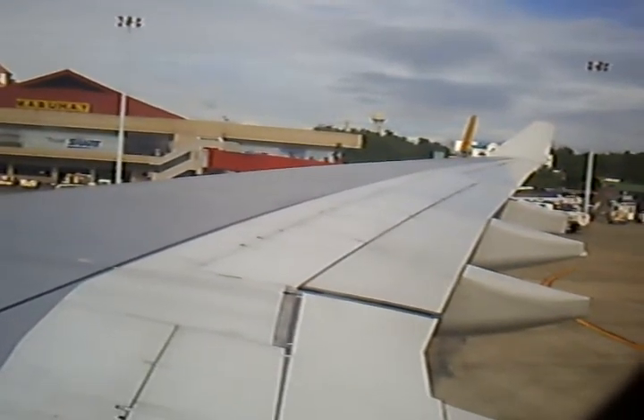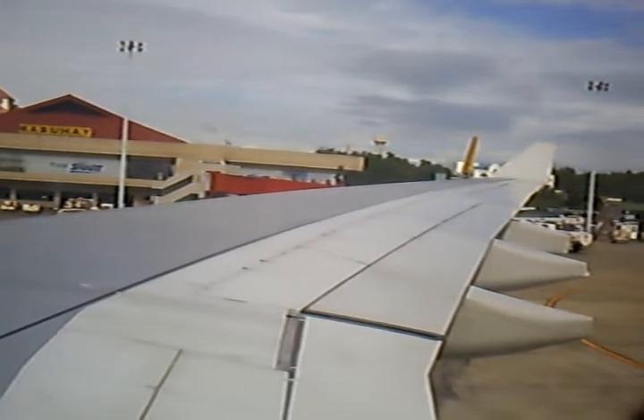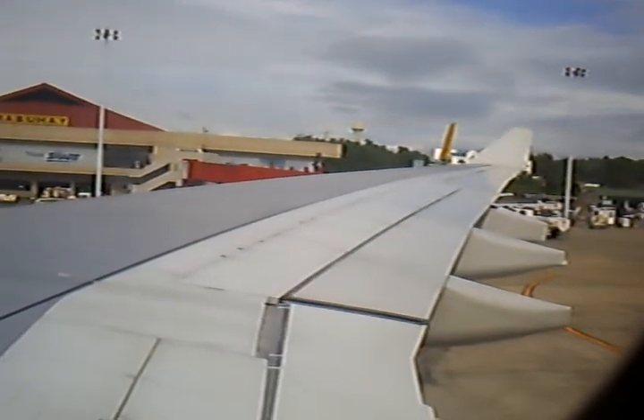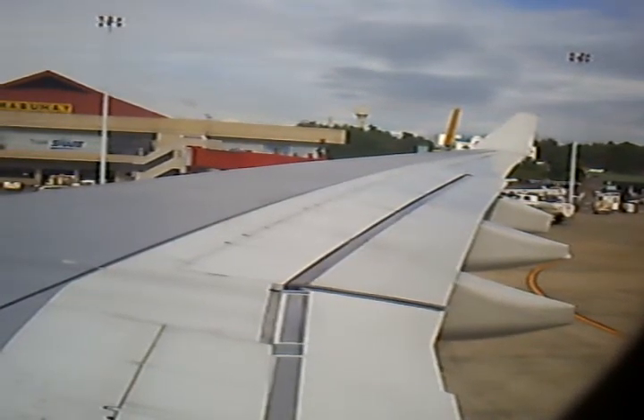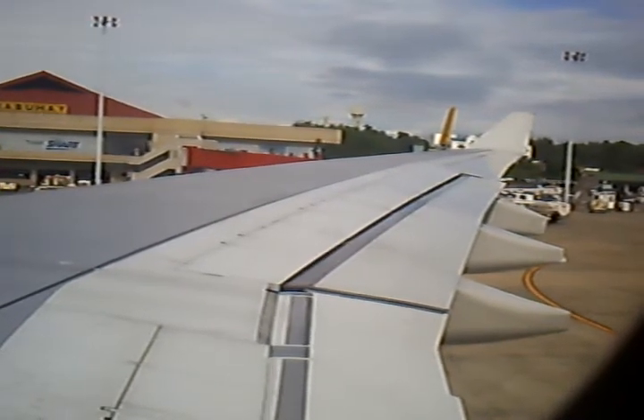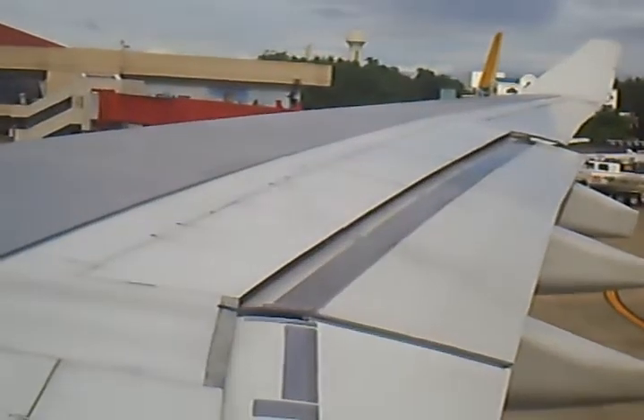Passengers are reminded that clear air turbulence may occur unexpectedly and without warning. As such, it is Philippine Airlines' safety requirement that passengers must fasten their seatbelts for the entire duration of the flight, even when the passenger seatbelt sign is off.